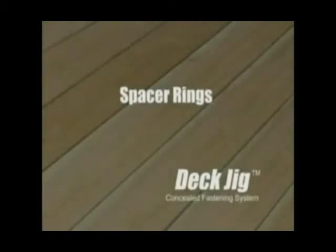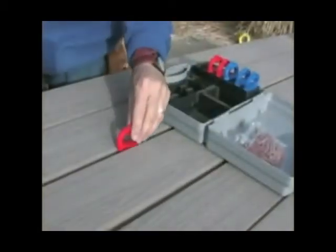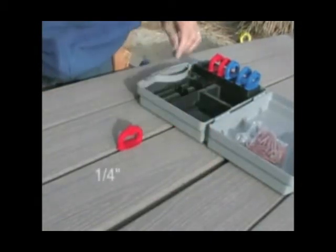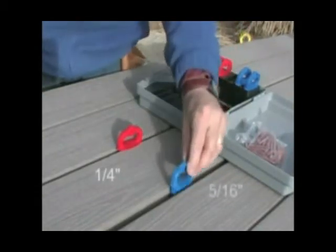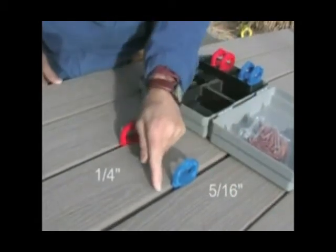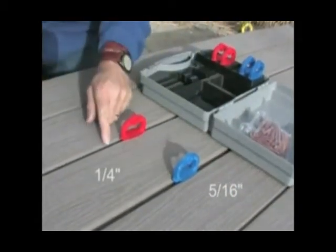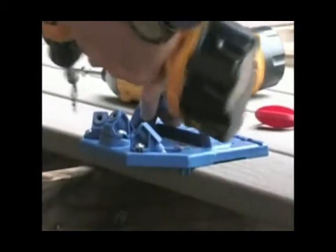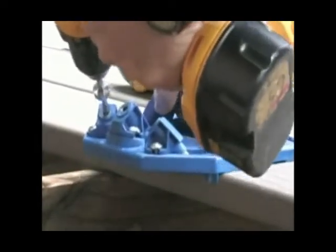Spacer Rings. There are two sizes of spacer rings — 5/16 inch and 1/4 inch — included with your Deck Jig. These spacer rings act as a guide to help you create consistent spacing between each deck board. If your decking material is prone to expansion and contraction, we recommend using the 5/16 spacer rings, as that will help maintain proper spacing even after significant expansion.